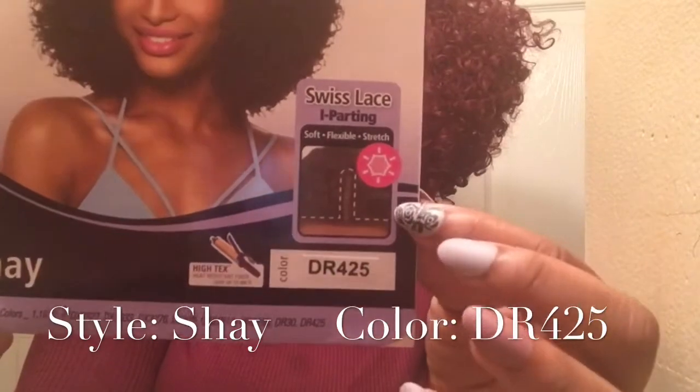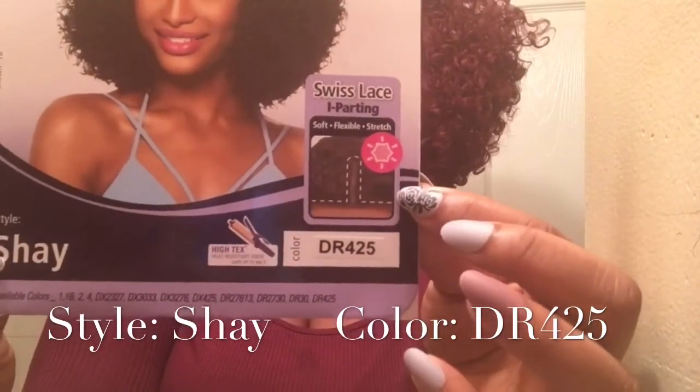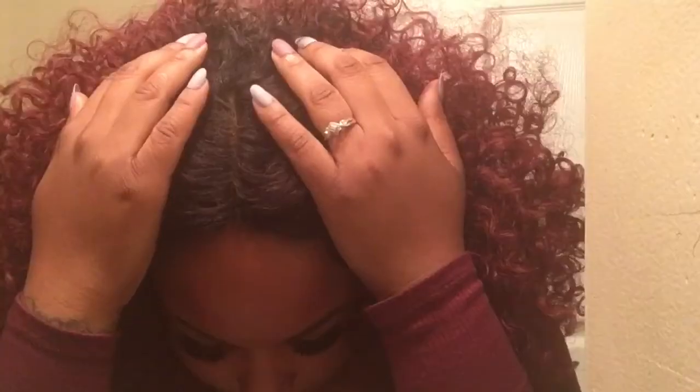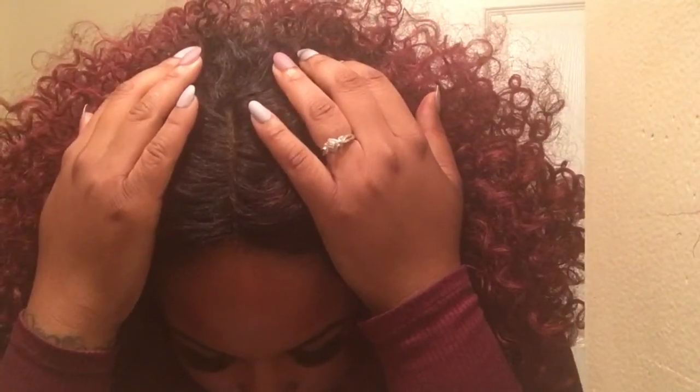She comes as a middle part, like I said, with Swiss lace, so the lace is soft on your edges. Now, this is the parting space, and it's not that great. But I'm showing you right here that she has dark roots on the perimeter of the unit as well as the top portion of the unit.